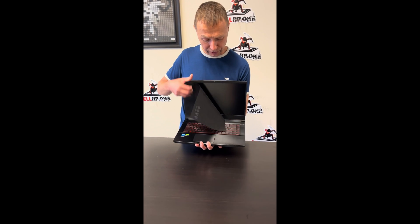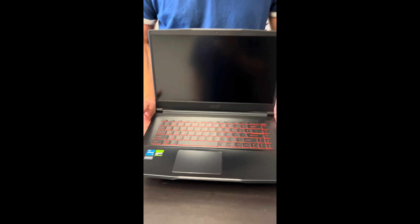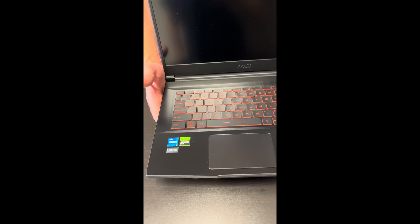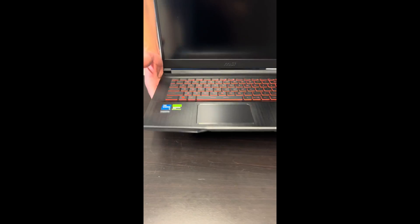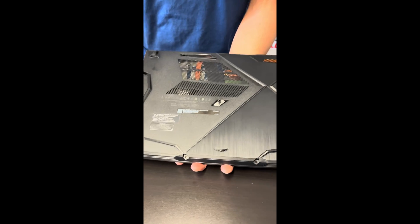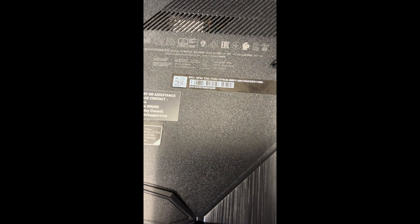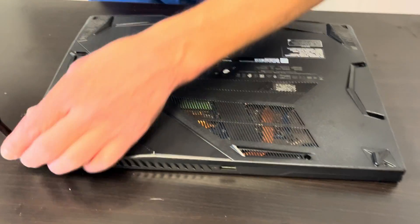Hello everybody, today we have a beautiful gaming laptop — MSI GF63 TIN 11UC. It's an Intel Core i5 11th gen with RTX 3050 graphics and a 144 hertz screen. Beautiful gaming laptop. Let's take it apart and see what we can fix, replace, or upgrade. Let's start with the bottom screws.